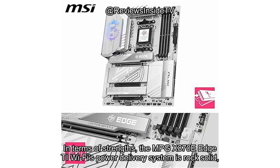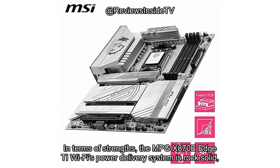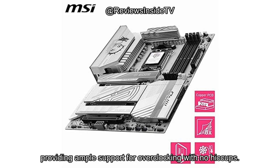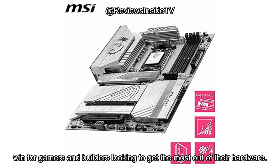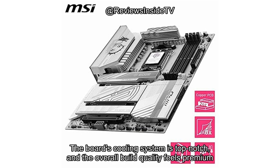In terms of strengths, the MPG X870E Edge TI Wi-Fi's power delivery system is rock solid, providing ample support for overclocking with no hiccups. The PCIe 5.0 and DDR5 support mean you're getting future-proof performance, which is a huge win for gamers and builders looking to get the most out of their hardware. The board's cooling system is top-notch, and the overall build quality feels premium and sturdy.